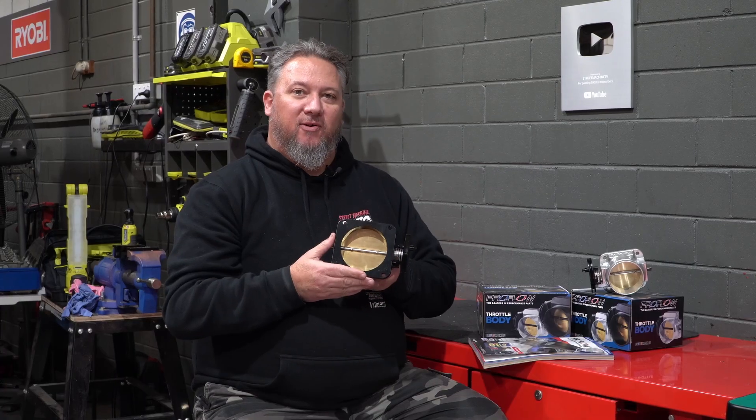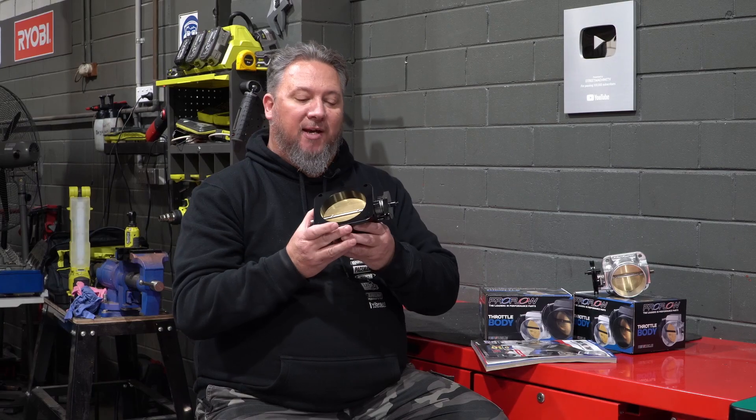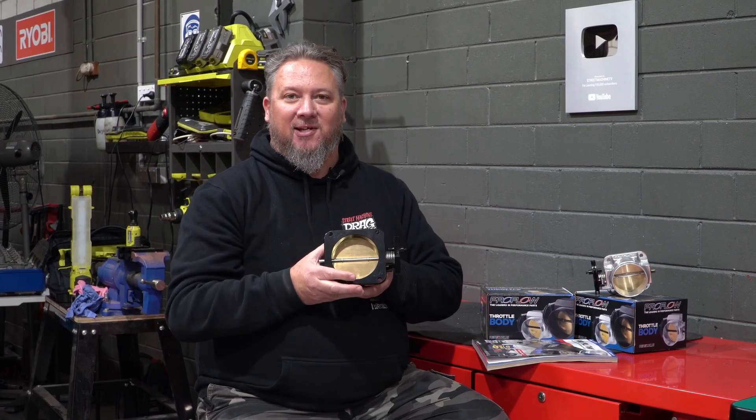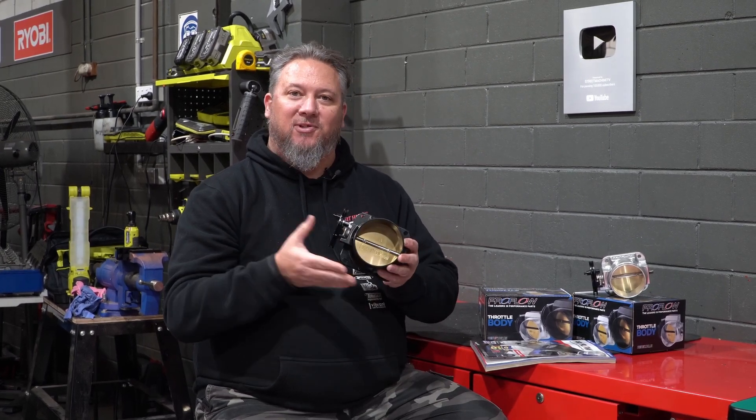A range of corresponding weld-on flange plates is available in the ProFlow catalogue, which will allow you to adapt your throttle body to just about any intake manifold. Jump on the VPW website and order yours today.